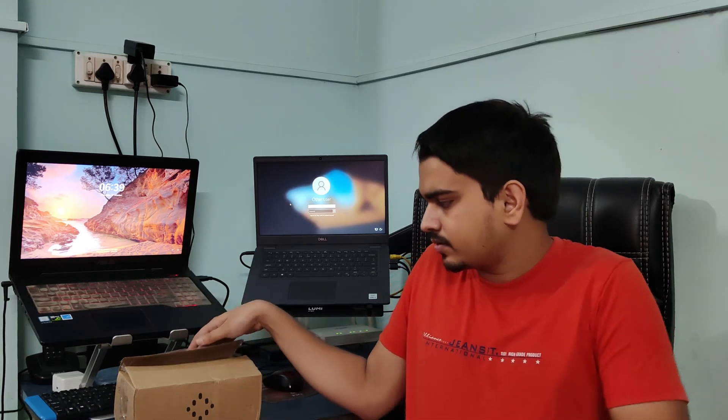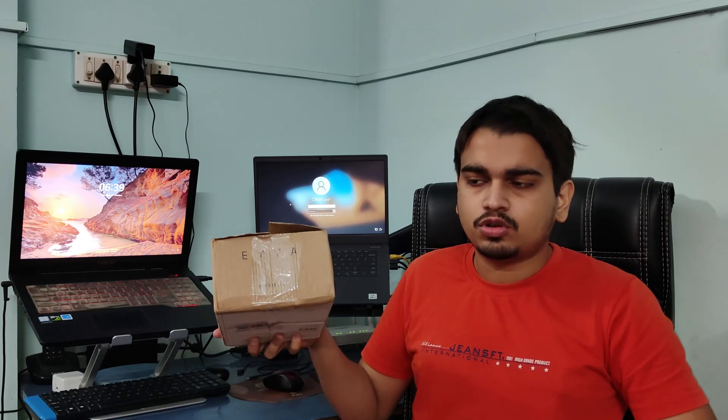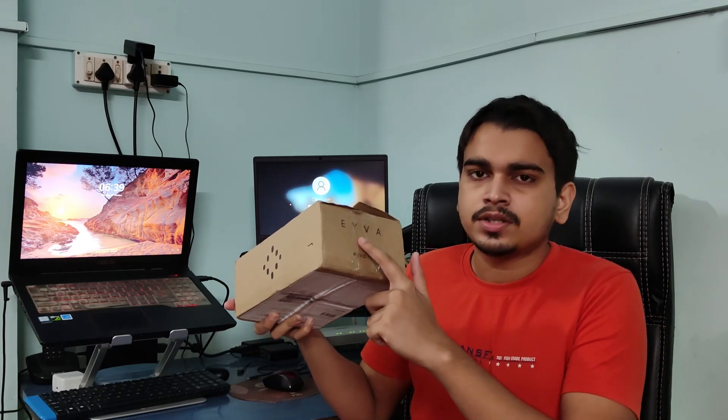Hi guys, welcome to Wildroofficial. So a couple of months back I had pre-booked my Eva. So for those who do not know what Eva is — basically there is a startup called BlueSemi, which is probably based in Hyderabad, and this startup has made the world's first non-invasive glucometer.